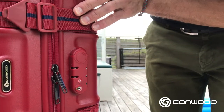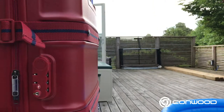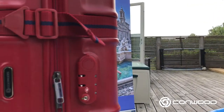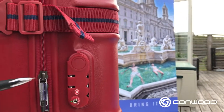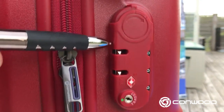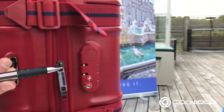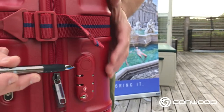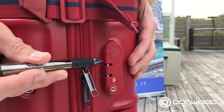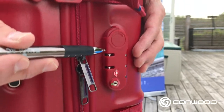Next step, let's go ahead and install our personal code. In order to install our personal code on this particular case, we will push the set button in. The set button on this one is a little bit hidden — it's right here. You can see this little indentation, and what I need to do is push that in. For that I normally use a ballpoint pen — it's pretty much perfect for this. So I use my ballpoint pen and just push that in. You can hear it click, and on this particular lock the set button remains pushed in.